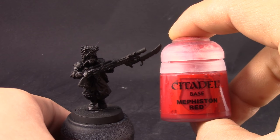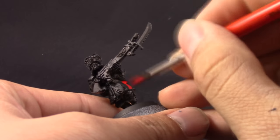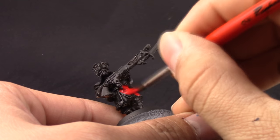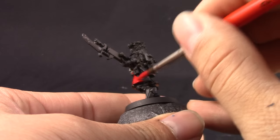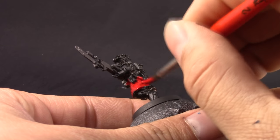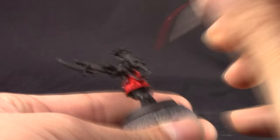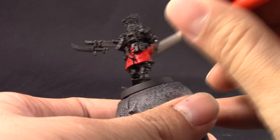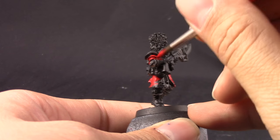We're going to start with Mephiston Red. This is the obvious choice to start this model because the uniform is red, so I'm going to start applying this around the uniform of the model. Make sure to thin down your color so it doesn't cover detail, and don't worry if you paint places that you're not supposed to paint yet — it doesn't matter. Just make sure that all of the places that are going to be red are painted red.